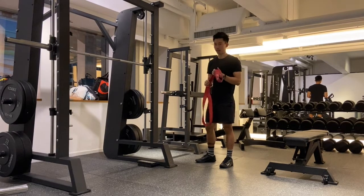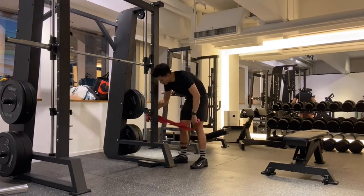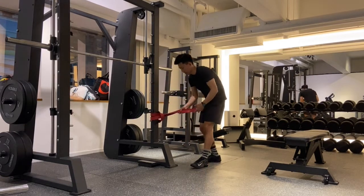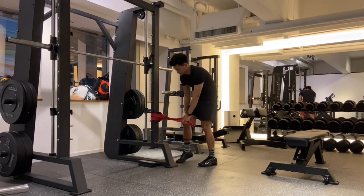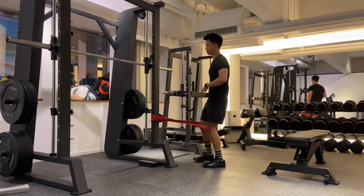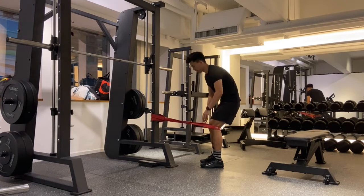All you need is a thick band just like this. You're going to wrap it around something stable and jump inside the loop. The band is going to be just behind your knees and you're going to step back so that there's a bit of tension on the band.